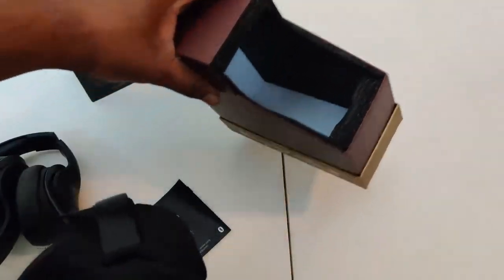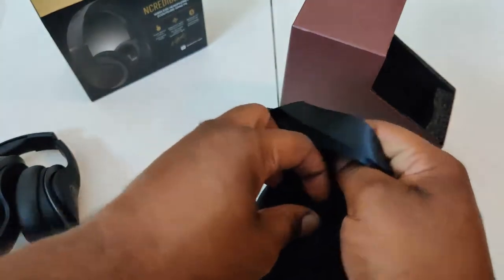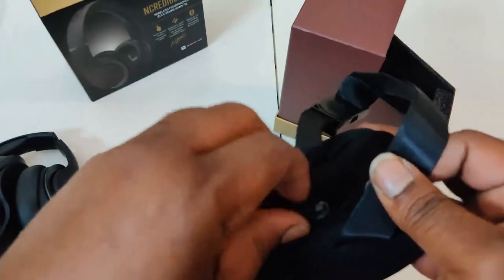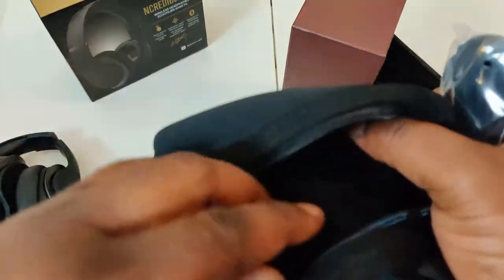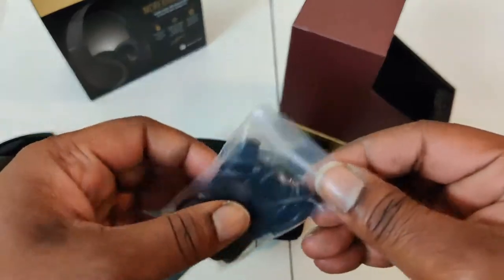Now, this is the case I was telling you about. It's a little like a little neoprene style case, you know, to carry it in. It ain't got nothing on the Incredible 2's, but once again these are the AX1's. So we gotta hold out for the AX2's, hopefully they drop them, because I do like the way these sound.